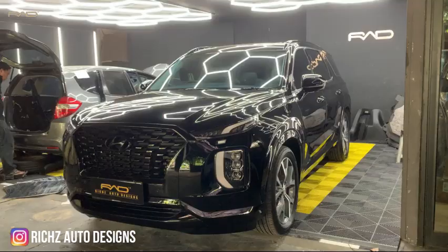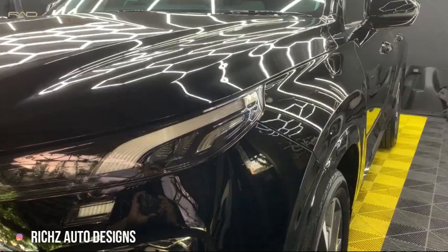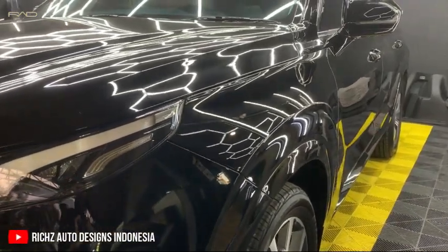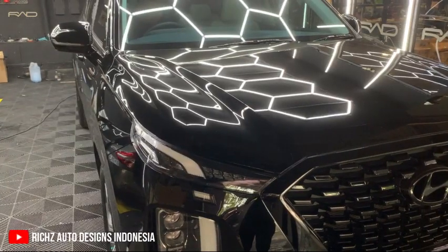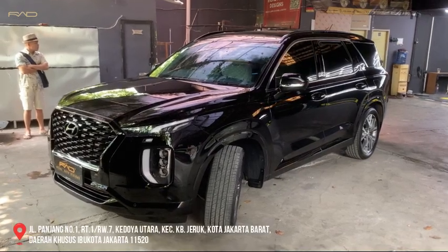Palisade Black Edition — after the Black Edition, we can use the coating. We can use bits, garansi up to 5 years. Durability-nya is usually long. So that's it, sampai disini. Kalau ada yang mau ditanya-tanya, bisa DM saya di Instagram atau WA ke nomor yang ada di video ini. See you next time, bye-bye.